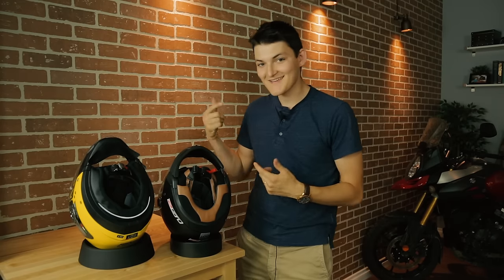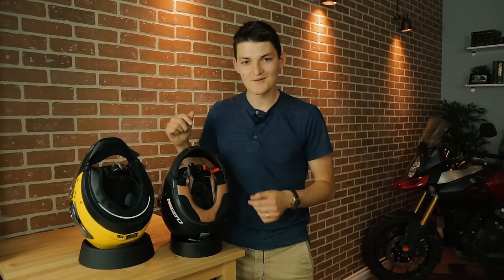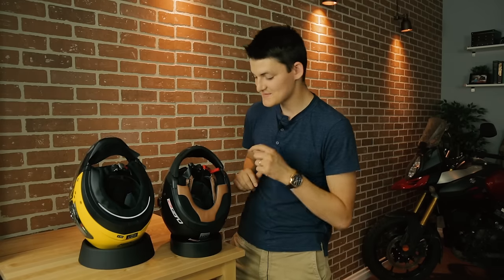The helmets are neck and neck at the neck as well. Both of them use this fancy ratchet closure, which is easier to operate with gloves on than a standard D-ring. I'd say that the LS2 is more a la mode, though, because it has these fancy hipster brown accents.